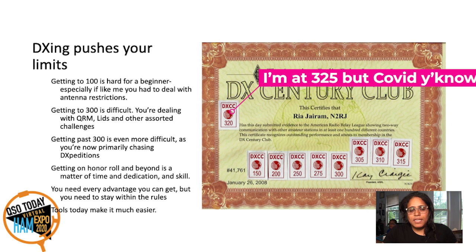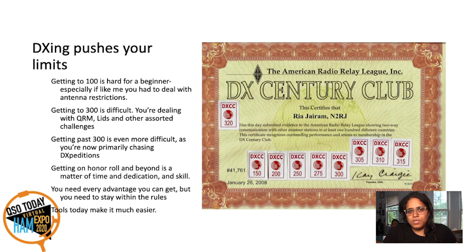DXing pushes your limits. It's hard for a beginner to imagine that you'd ever work a hundred countries — I was that way once. I had antenna restrictions so I did most of my operating mobile with an ICOM 7000, going by the water because it's easier to work DX that way. Then I reached 200, 300 countries, and past 300 it began getting difficult because I was mainly chasing DXpeditions. You have to have time, dedication, and skill. You'll take every advantage you can get — but you must stay within the rules, and today's tools do make it easier.